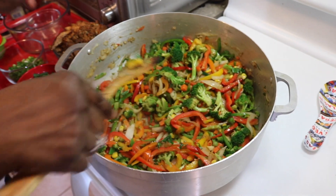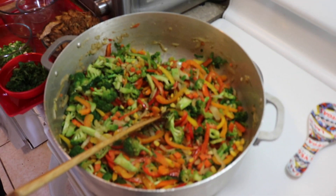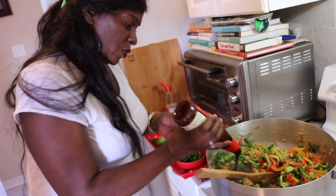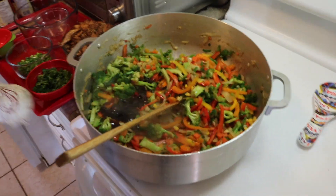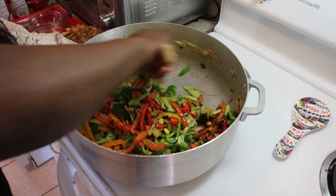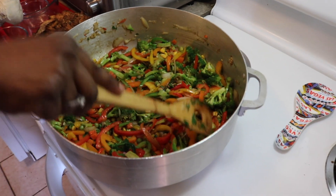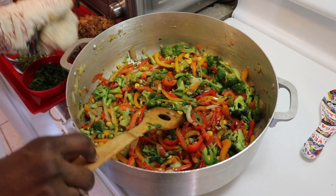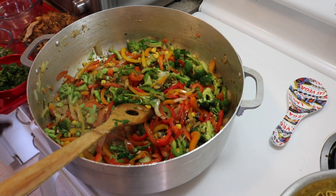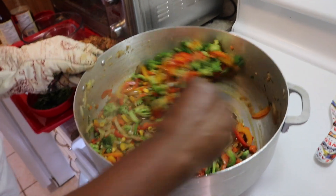Don't be afraid to taste along the way folks — check if you have enough salt. I think I do have enough salt. This is going to enhance all the flavors in there. Let it sit for a second. We're going to put the chicken in last — first the noodles, then the rest of the cilantro, and then the chicken to finish it up.